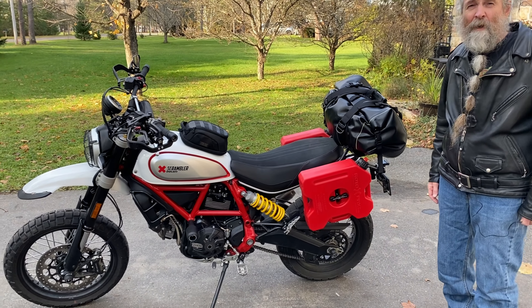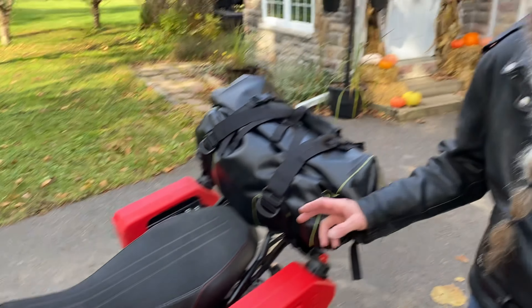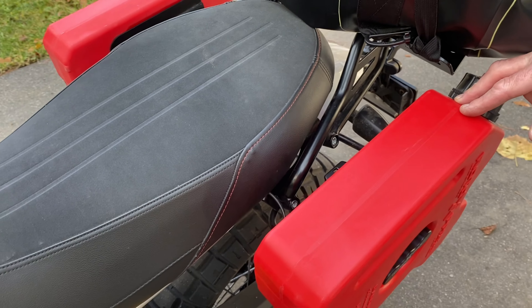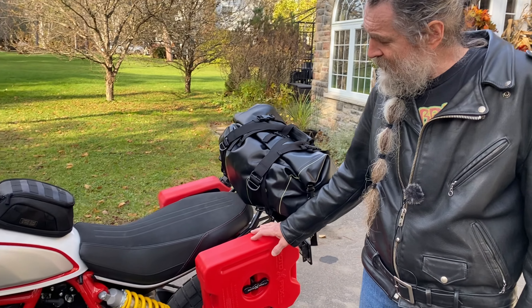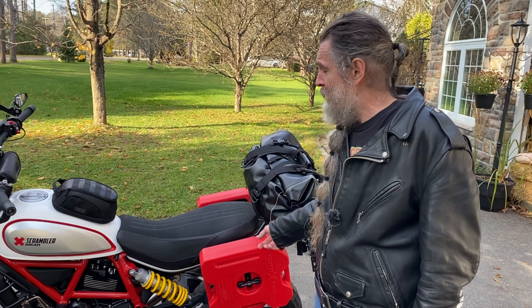The tank is only like 3.25 gallons — you get maybe 250 kilometers out of it. But with these Rotopax on the side I'll get more like 450 kilometers or something like that. This was a modification where I had to get a HEPCO and Becker carrier.